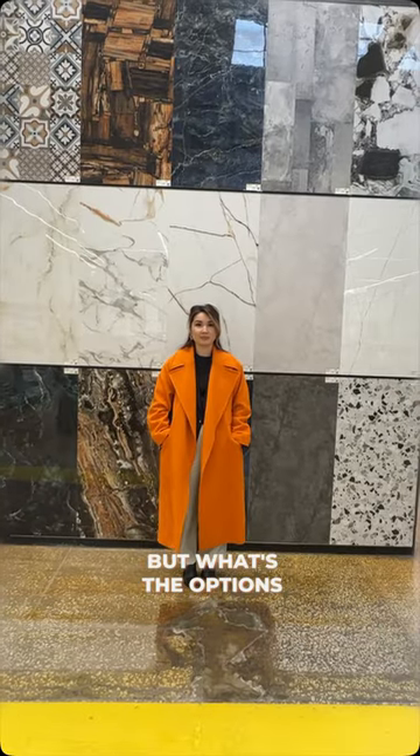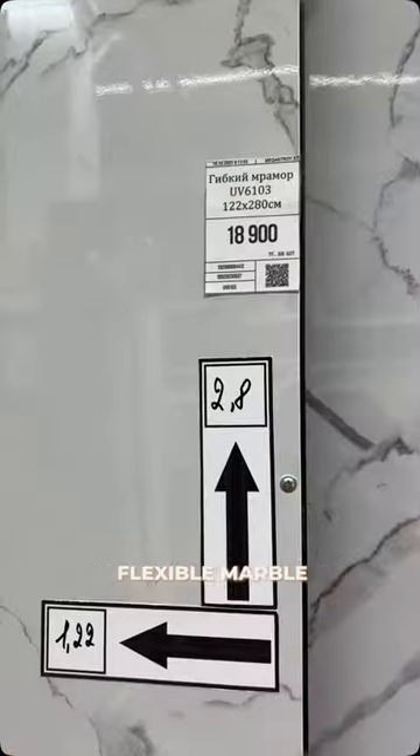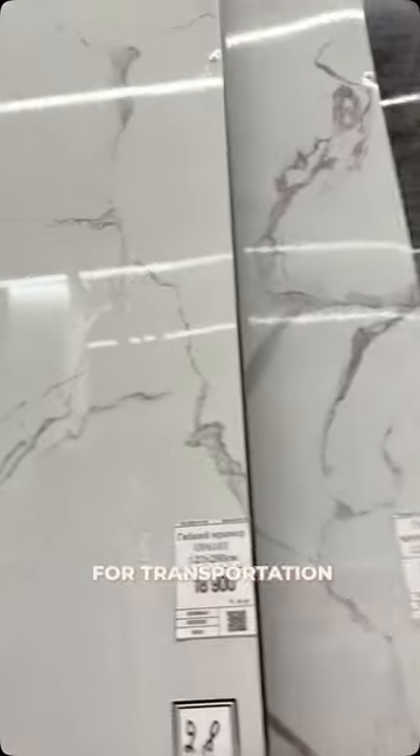What are the options to replace marble? First option: porcelain stoneware — it's expensive and requires special tools to cut. Second option: flexible marble — it's basically plastic with a print. It's cheaper, but it's inconvenient for transportation.